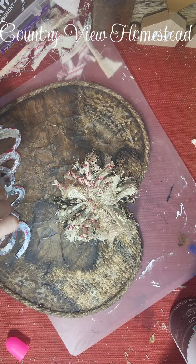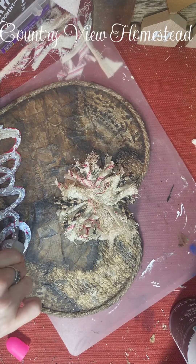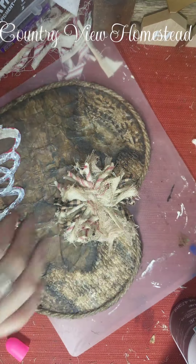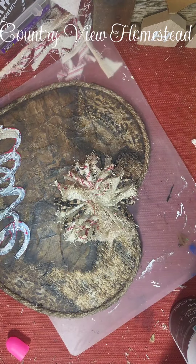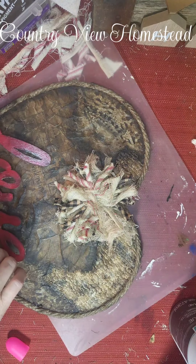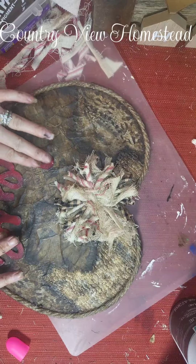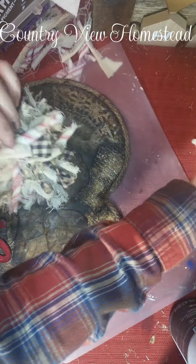I sell my stuff, and speaking of that — you guys can find everything I make on my Etsy shop, and they're in my regular shop too. But if you don't live near me and can't get to the shop, the Etsy shop's the next best thing. I'm just gonna kind of tack it in a few places until the E6000 can dry. Now we're gonna go ahead and tack on this bow.